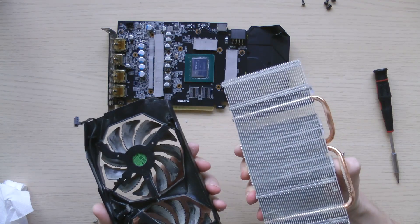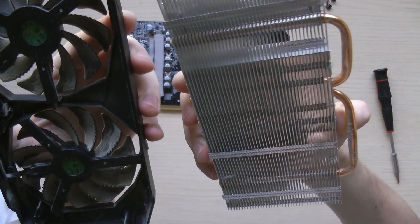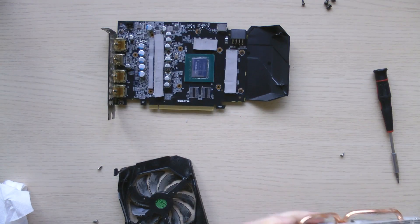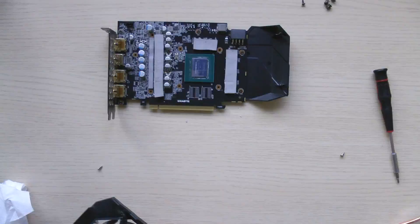Clean the radiator and fans from dust. Ensure you do this in a well-ventilated area. It's best to perform this task outside the home using a can of compressed air or a compressor. Hold the fans while cleaning to prevent overspinning.